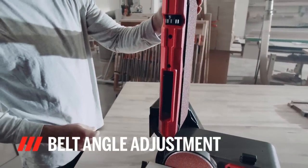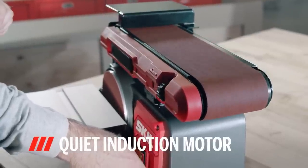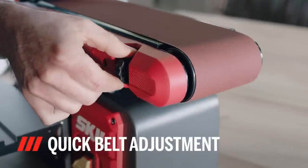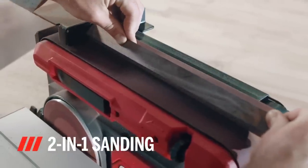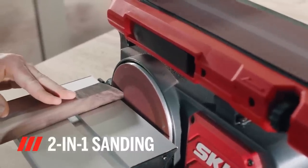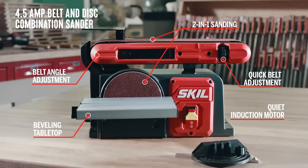The beveling tabletop can be adjusted for sanding from 0 to 45 degrees, and the belt angle can be adjusted for 0 to 90 degrees sanding. Changing sandpaper grits is easy thanks to a quick tension release lever. Additionally, a miter gauge guides the workpiece when making cross cuts, and a dust port that accepts standard 2-inch vacuum hoses helps to minimize dust in the work area.